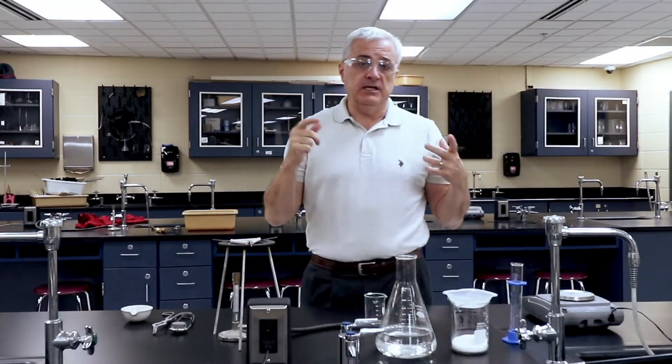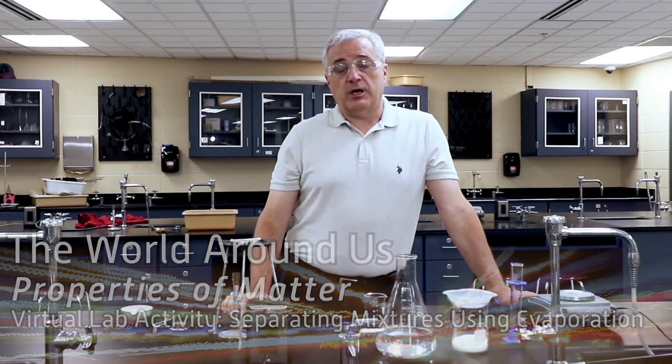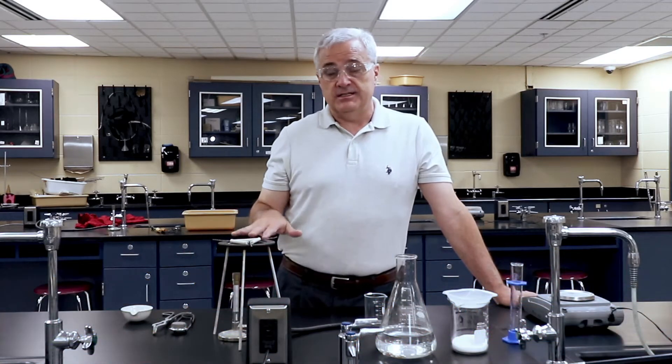Hi, I'm Bill Snodgrass, and in this episode of The World Around Us, we're going to do a laboratory process. We're going to use the evaporation technique to separate a solution.